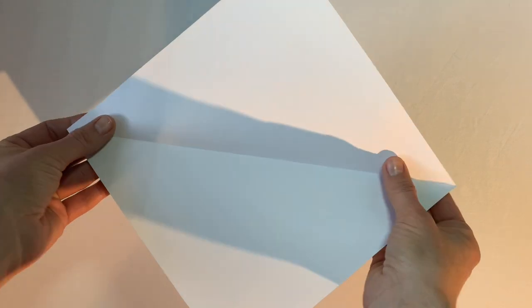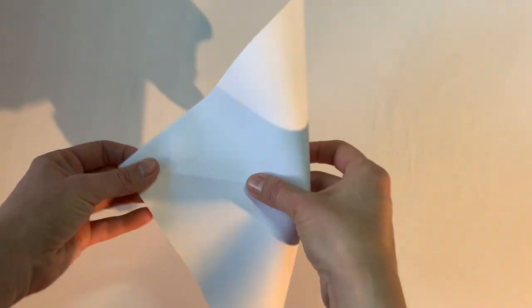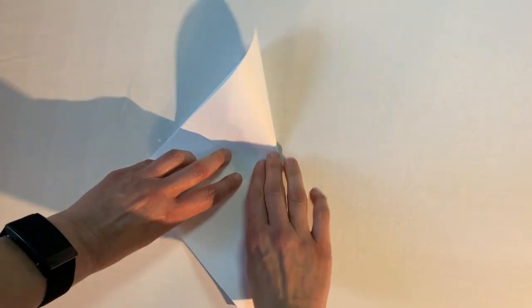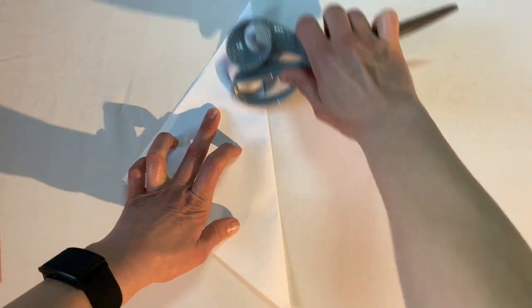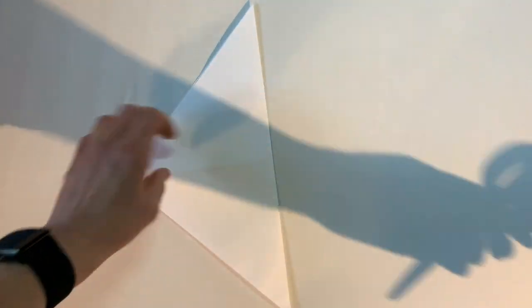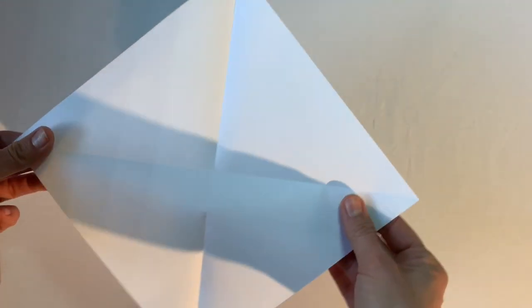Now I turn it and fold it in the other direction, and again I use the handle of my scissors to make a really nice crease. I didn't line my corners up perfectly — but you know what? That means absolutely nothing. There is no such thing as perfection in crafting!